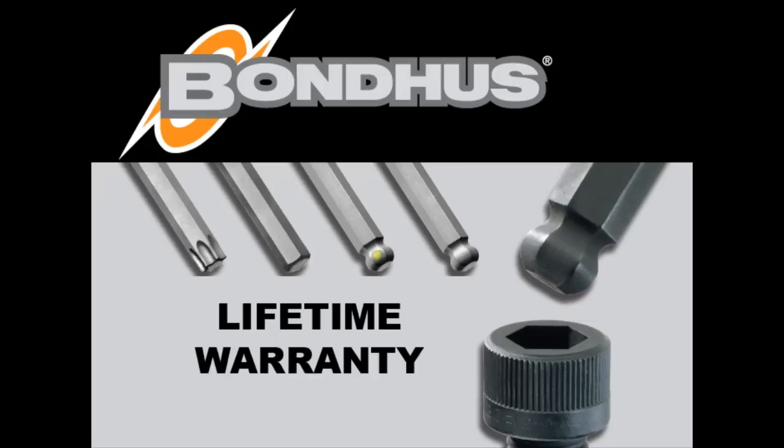All Bondus tools come with a lifetime warranty. If you are not satisfied with any Bondus tool, simply return it and we will replace it. No questions asked.